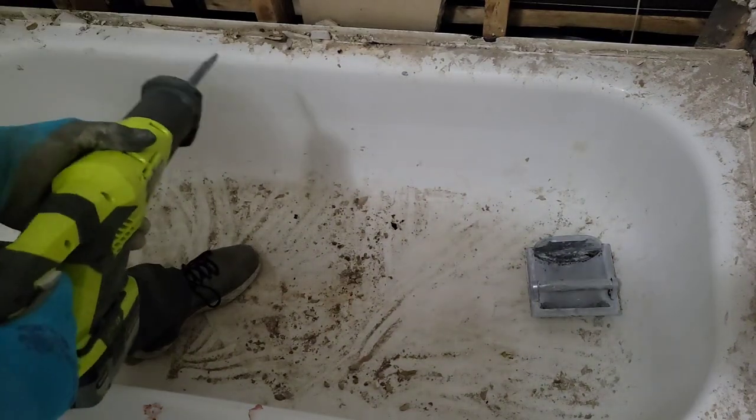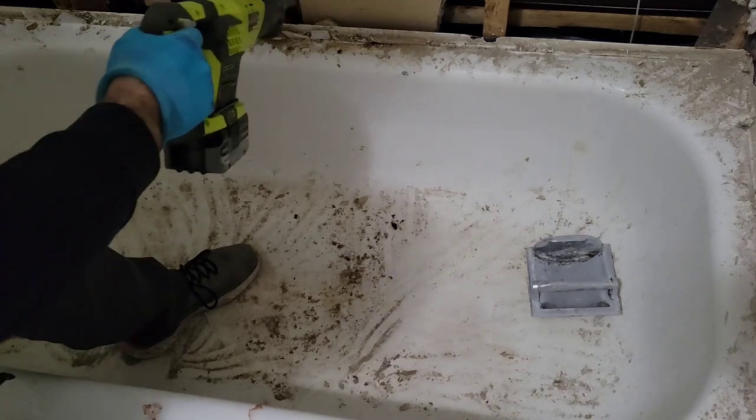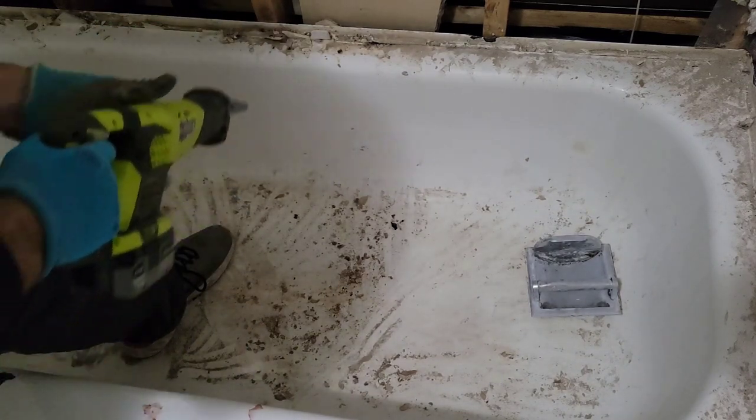All right, so we're doing a demolition project — it doesn't need to be perfect. We're just going to try to do some kind of a straight line and go across the bathtub. The bathtub is a metal tub.